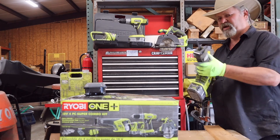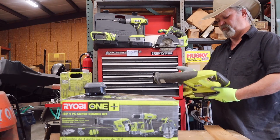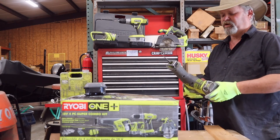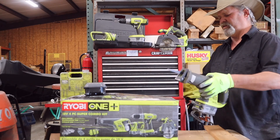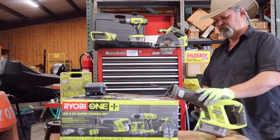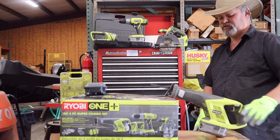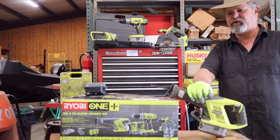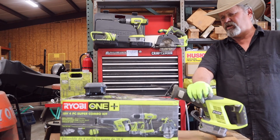All in all, for the money I think it's just fine. If you want to spend extra you could get a DeWalt or even a Milwaukee if you really want to spend some money, but I'd recommend it. These Ryobis are a lot better than they were 10 years ago. Anyway, keep getting those hands dirty and we'll see you on the next video — hopefully doing some more garden videos pretty soon.